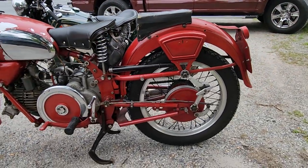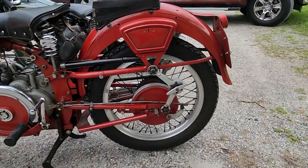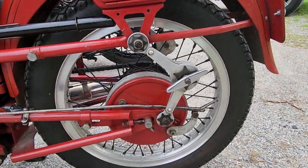On the back is live suspension. This is a scissors damper — it's not a shock but an actual damper.